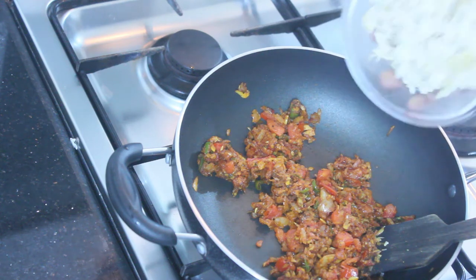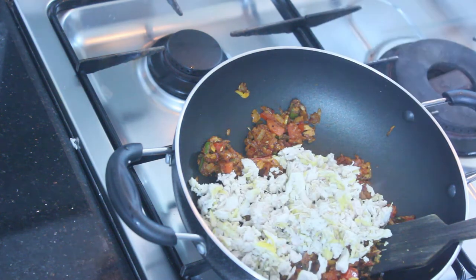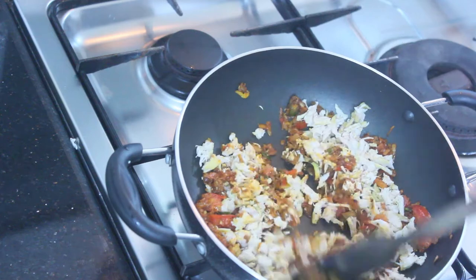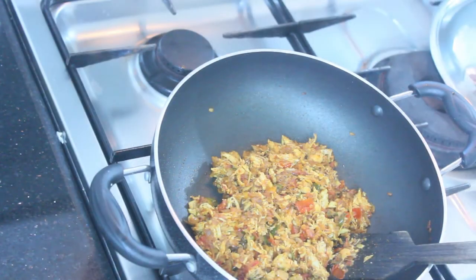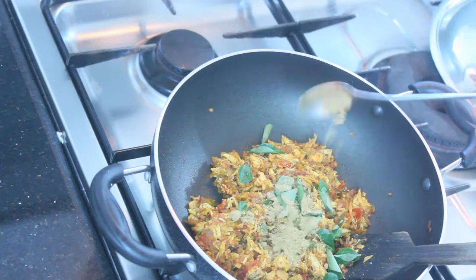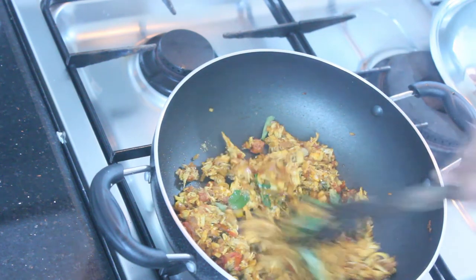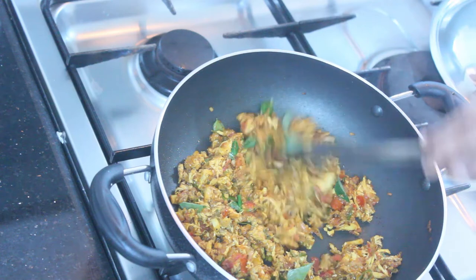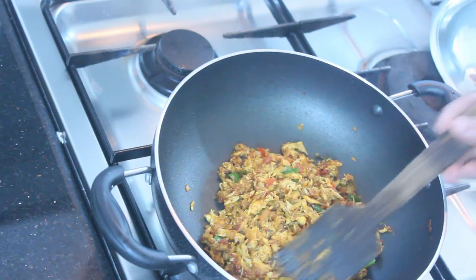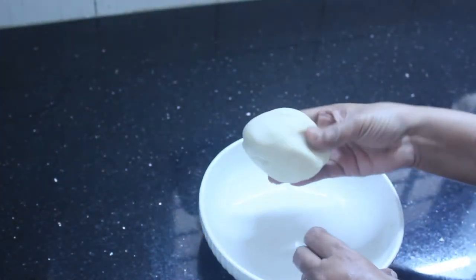A little bit of salt and mix it in. Keep it and mix it. We will mix the dough with a teaspoon. Mixing it in the next step, mix it into the dough until it is soft and tight.